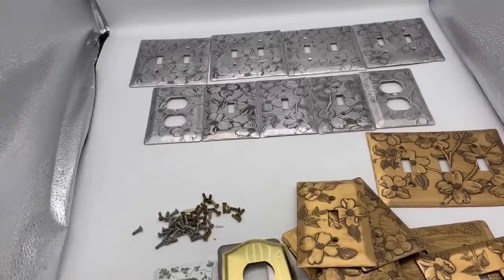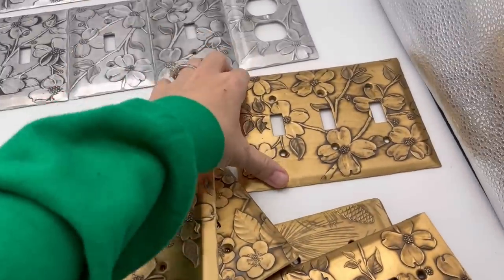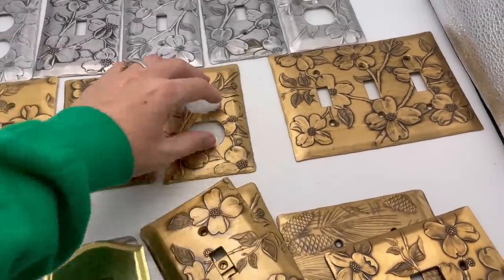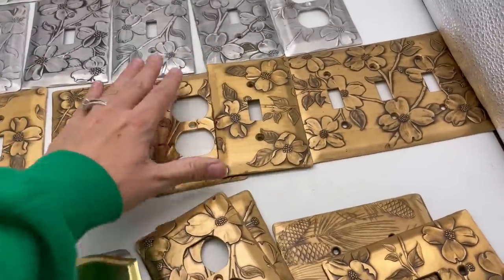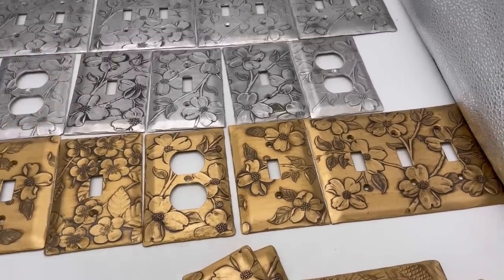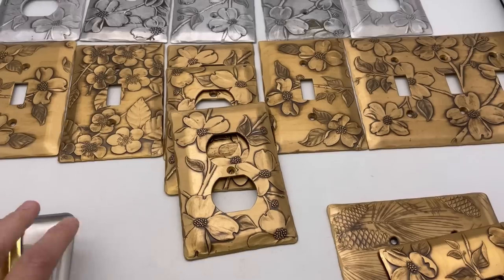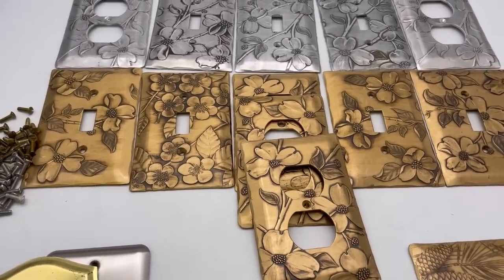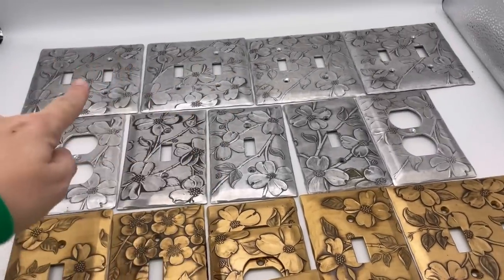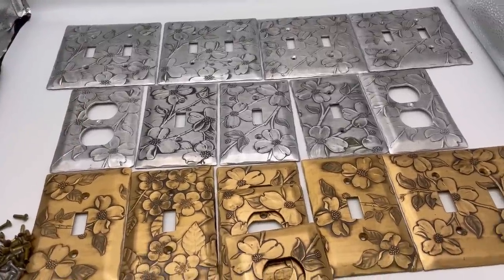When I tell you incredible, I mean incredible. I got all of this for $15. Most of them are what I have researched to be the dogwood flower pattern. These are light covers, outlet covers. I didn't even really catch that I had outlet covers also. The problem I'm running into is the patina on some is darker, so I'm going to have to list them individually as separate listings. When you do that, you need to tweak your title, otherwise it's going to show up as a duplicate listing.